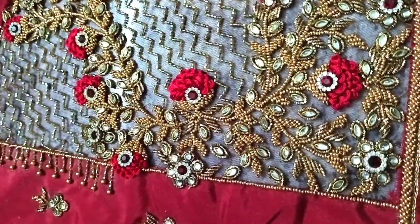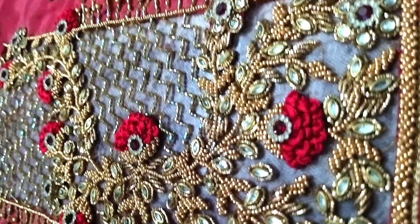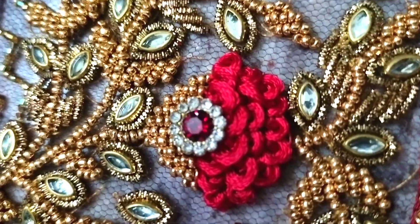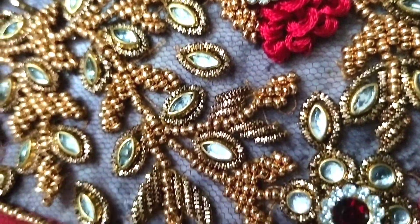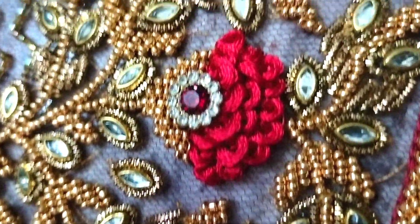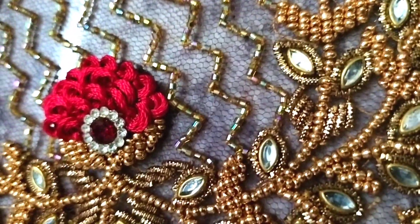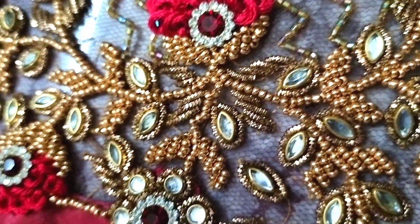If you want to join the next embroidery classes, I will send you a message. You can check the tracing paper and design pictures in the blog — the link is in the description below. You can also check the gold and antique gold combination. Please subscribe to this channel. Thank you.